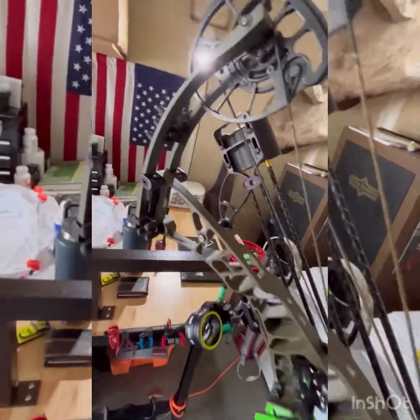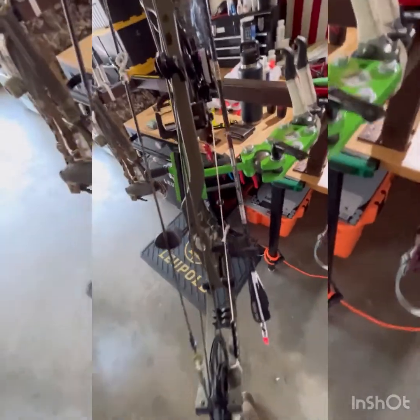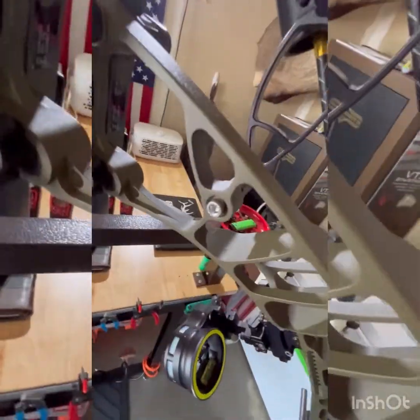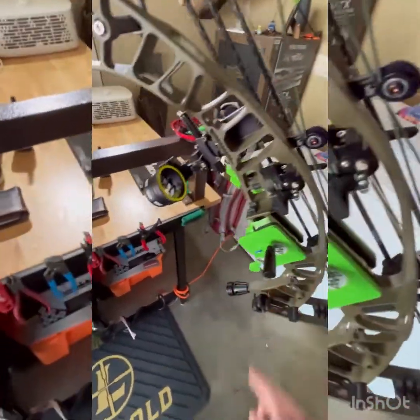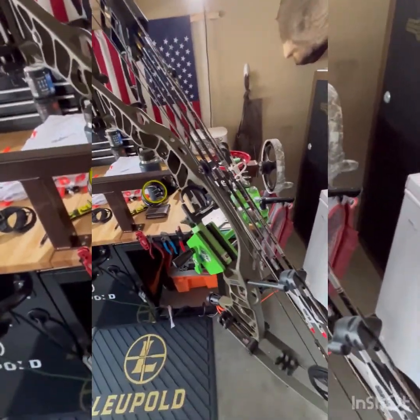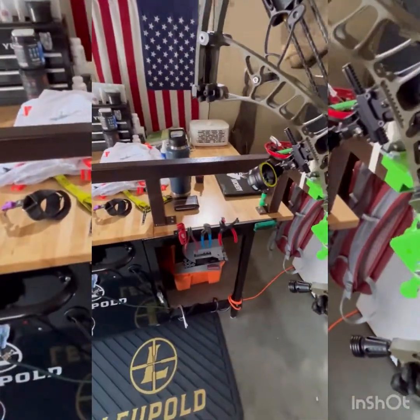This is what I'll be running this year — a Hoyt Ventum Pro 33. Running the Tommy Hog, and probably one of my favorite things I've put on so far is this tree limb quiver, hard-mounted right to the bow. He has adapters for most bow brands — super impressed with this quiver. Rock solid. Got the Hamski hybrid on there, very impressed with this year's setup. The Raptor peep has been shooting really good all year.